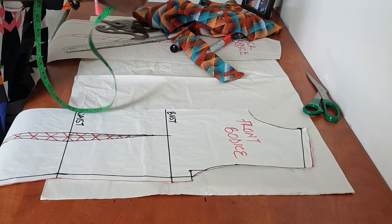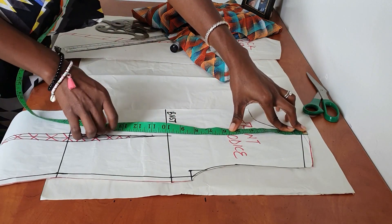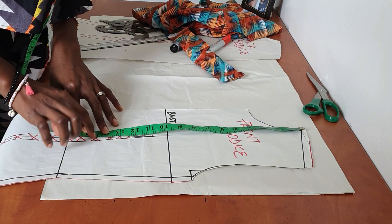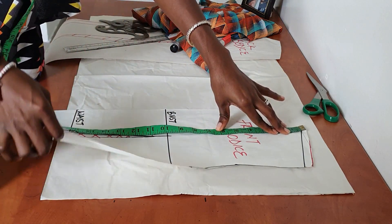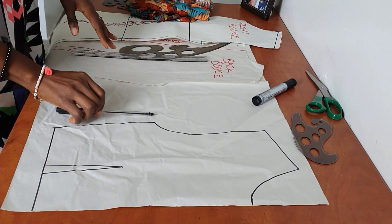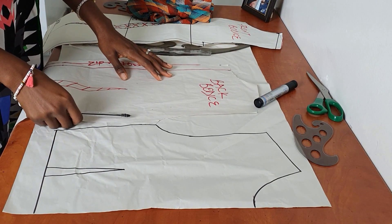Go ahead and draft your bodice pattern to your required length. I would advise if you're around my height to draft it to about 15 inches and use the remaining half inch as sewing allowance. I'm going to go ahead and transfer this onto fresh pattern paper to about 15 inches.